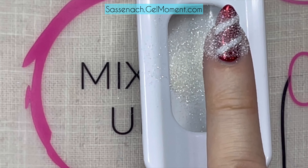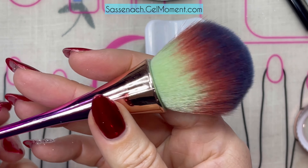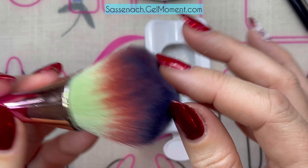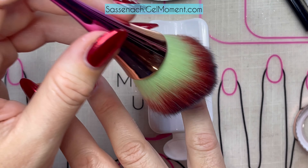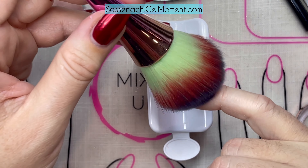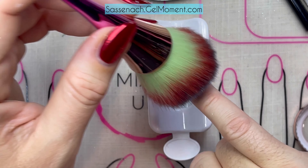Tap the excess off, and then place this under the lamp for a full cure. Now that it's fully cured, I have this handy dandy dust brush — I'll place the link below — and I just basically rub all of the excess off into my cachet system so I can get as many of the sparkles back as possible.